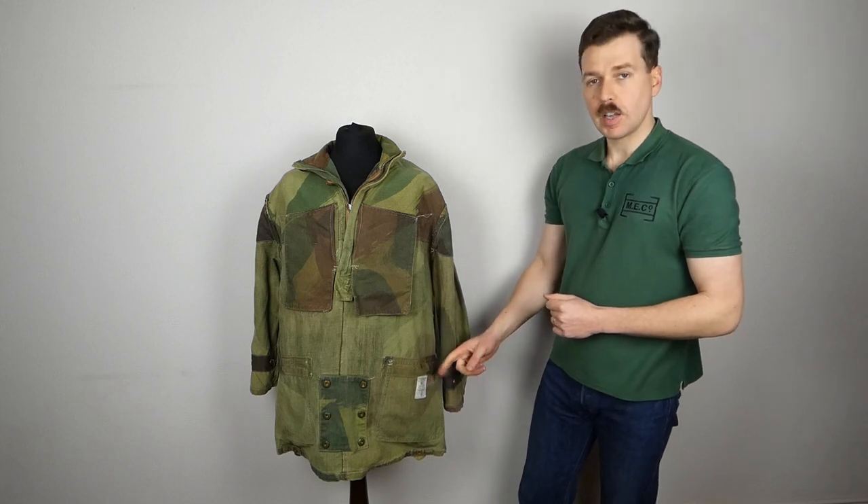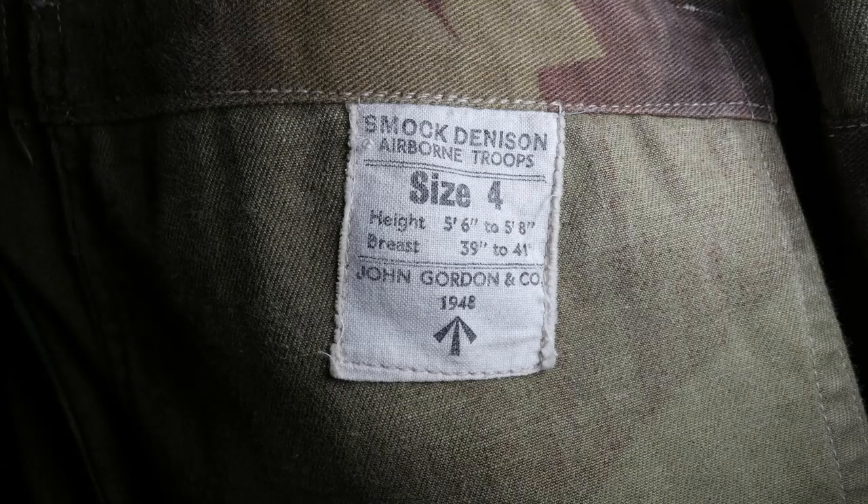We have the label down at the front here. It reads: 'Smock Denison Airborne Troops, size 4' - which is height 5 foot 6 to 5 foot 8, breast 39 to 41 inches - manufactured by John Gordon and Company in 1948.